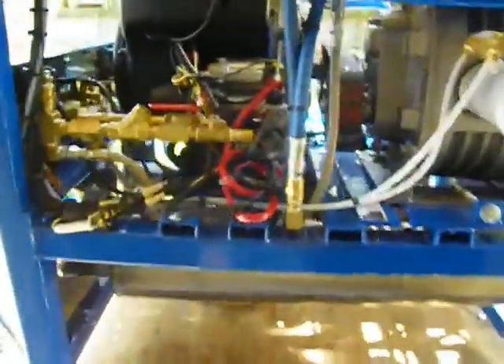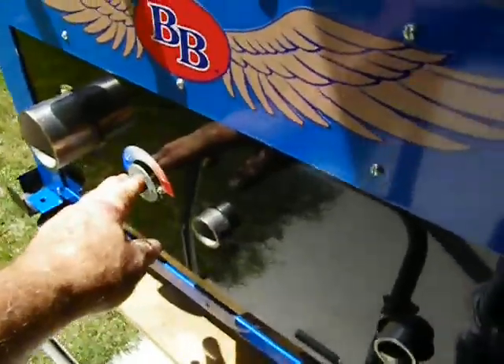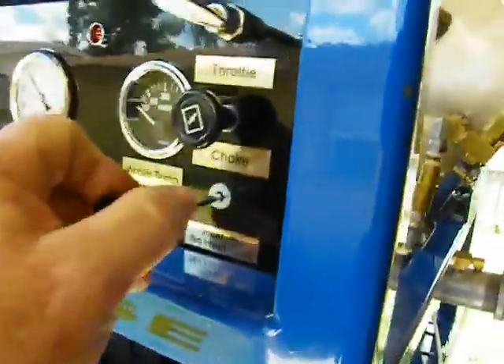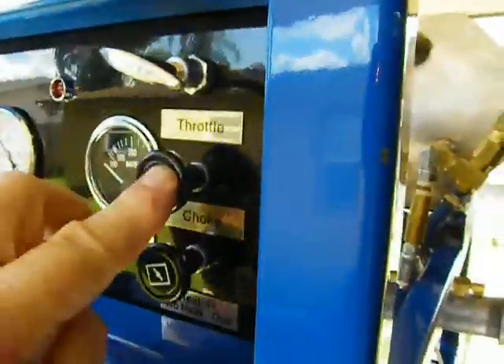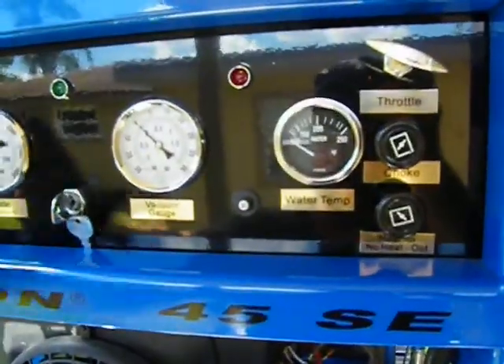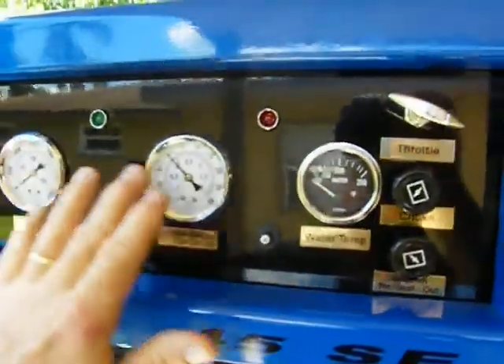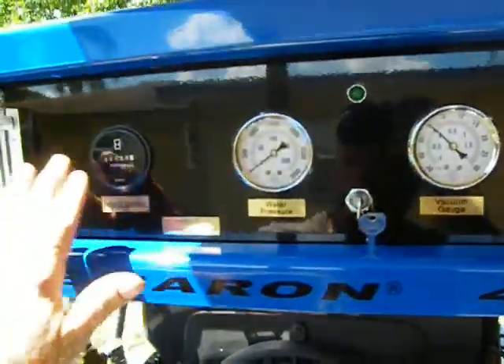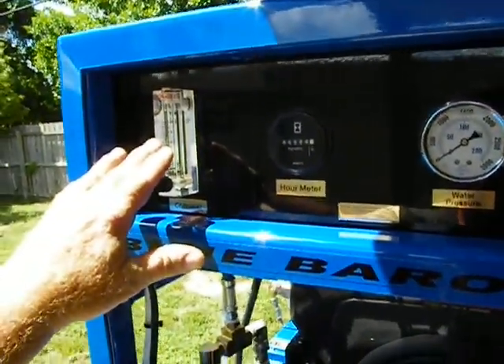This system has high limit shutdown. It has a thermostat control down here and a precision exhaust diverter, all controlled from the front panel — out for no heat, in for heat. You've got your choke, your locking throttle, everything's labeled. You've got your water pressure system, your vacuum, your temperature of your water system, your hour run time, and your chemical feed gallon per hour.